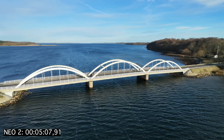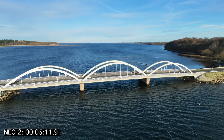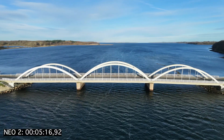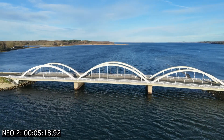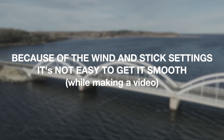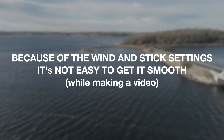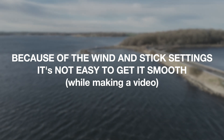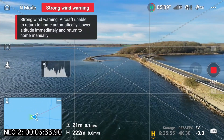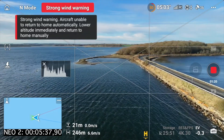I would not normally recommend that you ignore this if you are in windy conditions or over open water. But just for the sake of this video I will risk it a little bit here. I still have 50 percent battery left, so I trust this is just a calculation from DJI.